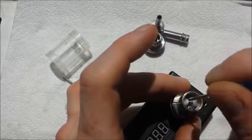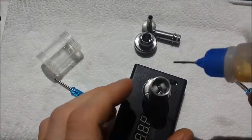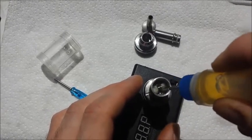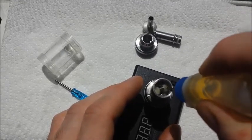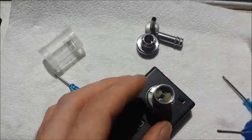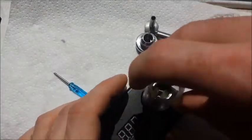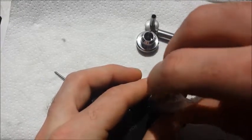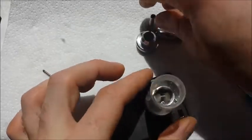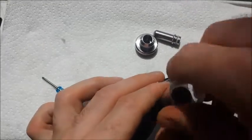That looks pretty good. We'll pre-wet this here. You don't need to get crazy with the juice when you pre-wet this thing because it might end up flooding it. The K-Fun can be kind of a pain in the ass if you haven't built it before, so just keep that in mind — it's a good learning curve for sure. The plastic tank just goes right back on like such. All the threading is actually really nice even on the plastic, so I was very surprised.